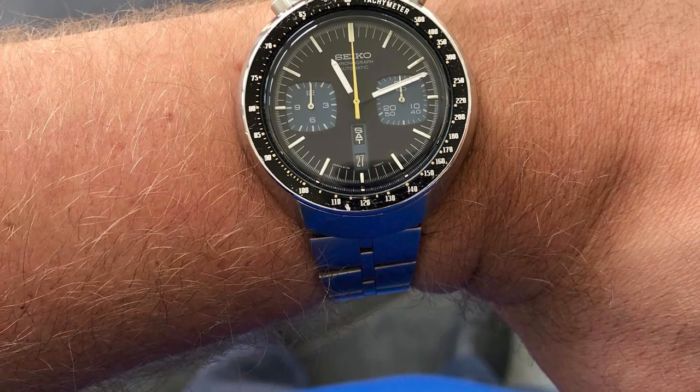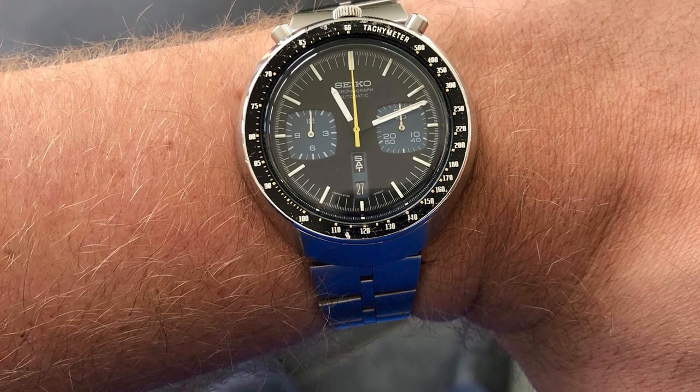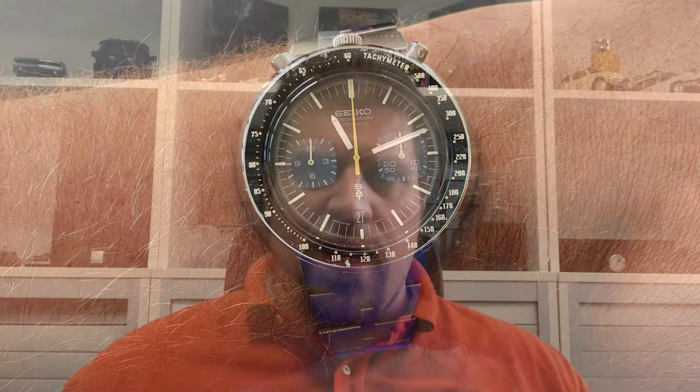Bullheads are steadily becoming more and more expensive, even though quite a lot of them were made between 1973 and 1983 when it was discontinued. I've had a few Bullheads and every time I've had to pay considerably more than the previous time. It's just the kind of watch that I miss when I sell it, but don't wear that much when I own it. Yeah, those are the first world problems the watch collector faces in this life.